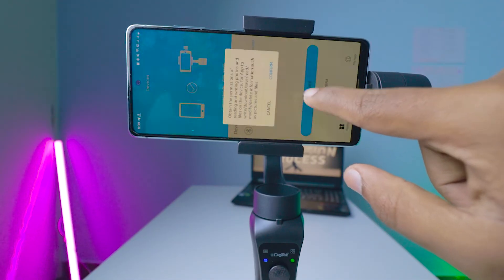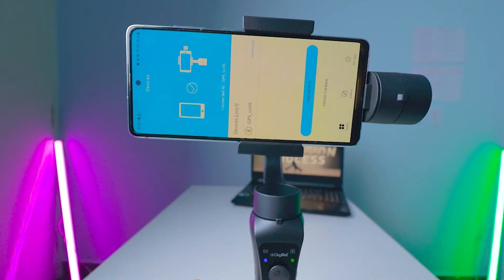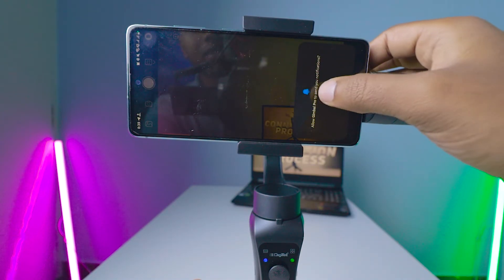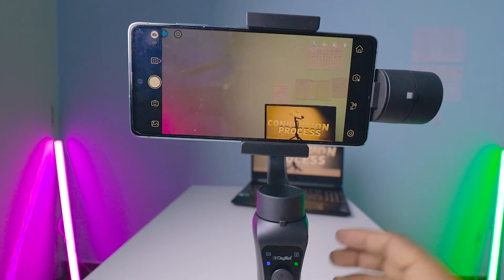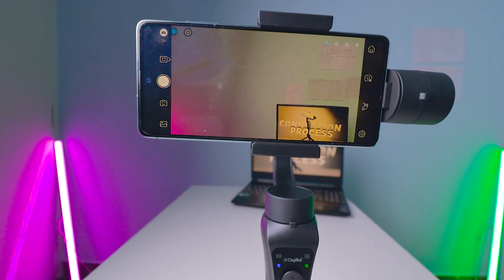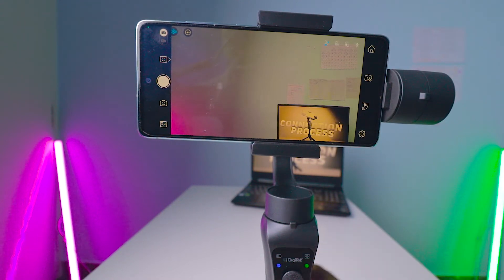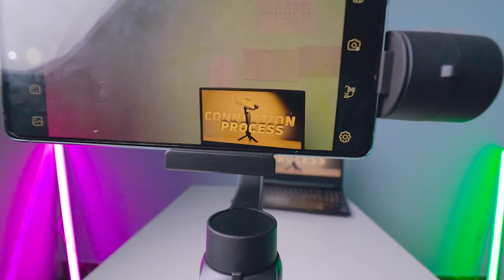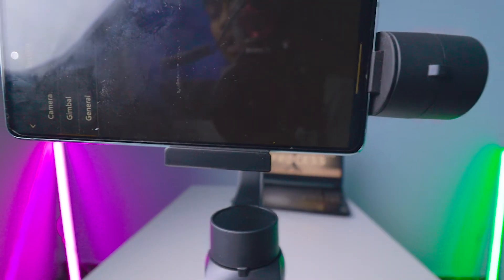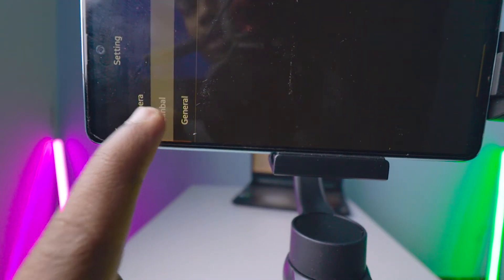These are the permissions it asks for because the app uses the camera — it asks for camera permission, microphone, internal storage, location, and everything. This is the app interface. To calibrate, you can see a settings icon here — click on it and you'll see an option called 'Gimbal.' Click on 'Gimbal.'